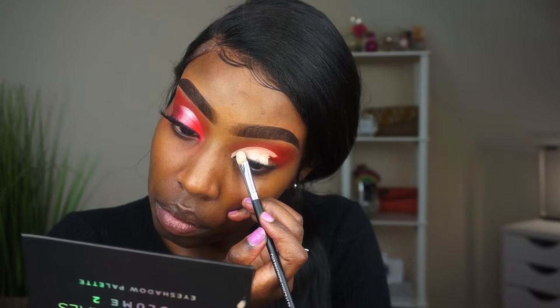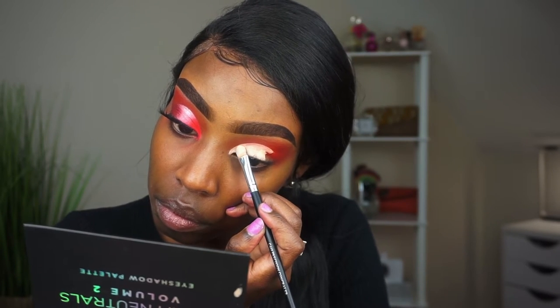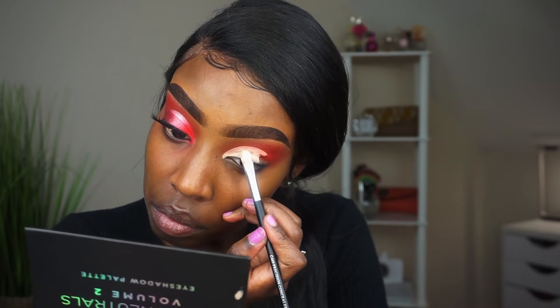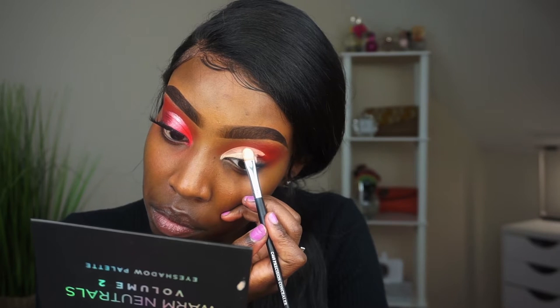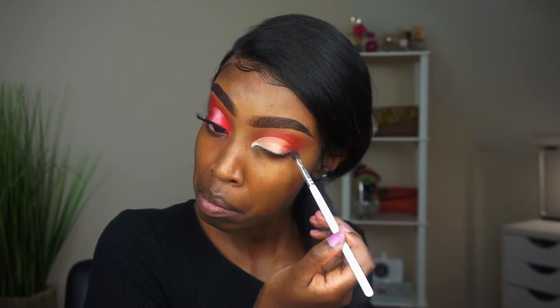I believe these brushes are amazing. I want y'all to see how much concentration it takes to cut my crease — I really don't blink, I don't breathe. This is a crucial moment. Take your time if you want that crease to be sharp and precise. This is the longest process in the whole entire makeup routine. Then just take a small buffing brush and blend it out so it doesn't look too harsh.